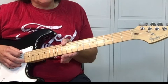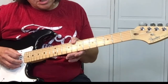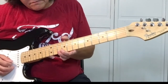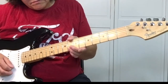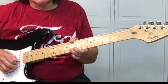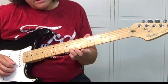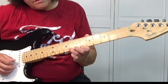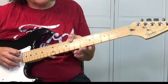Then using your thumb on the 6th string, go from the 10 to the 8th. After we get to the 8th fret on the 6th string, we want to play 8, 6, 8, do it twice, and then we slide back to the 3rd fret.